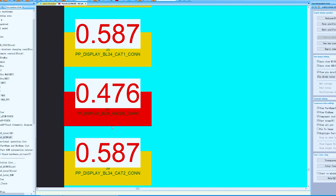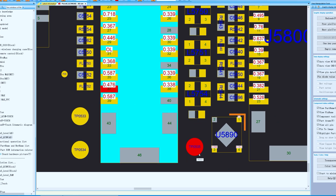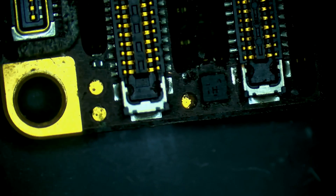Pin 37 is PP_DISPLAY_BL_34 anode connection. That line runs through to this test point, so let's check that test point. You can see the test point is corroded.